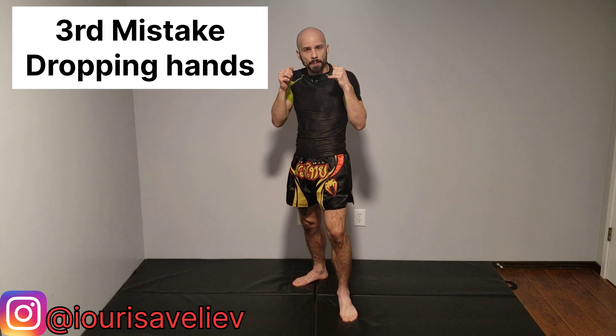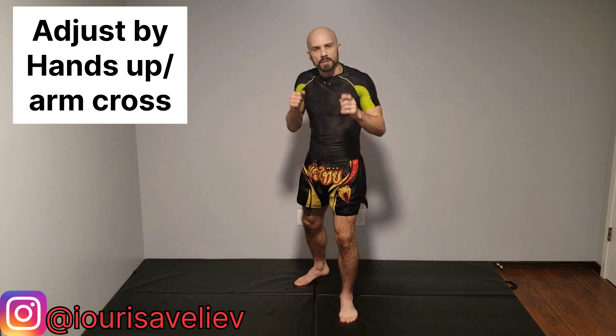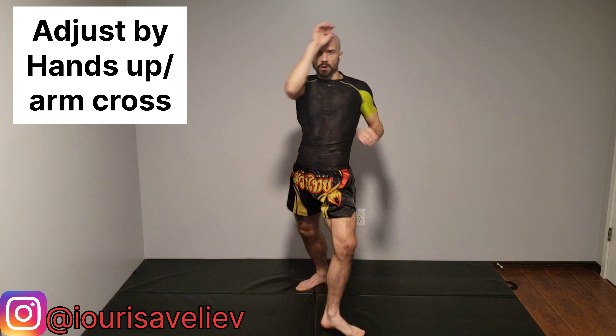The third common mistake is dropping our hands. I see a lot of people drop both hands as they throw that kick, which leaves you really exposed for counters. We want to adjust this by keeping both hands up and crossing over, or dropping one and crossing the other one over.